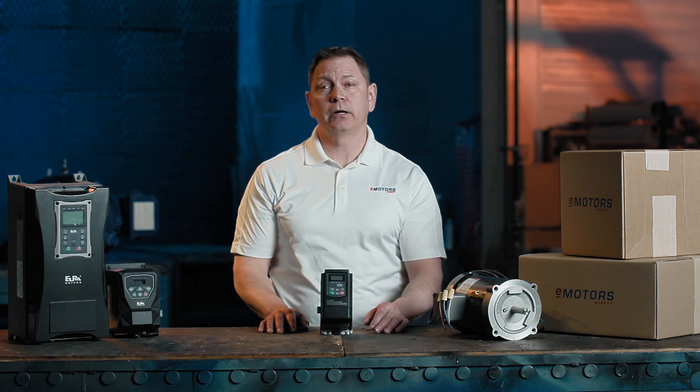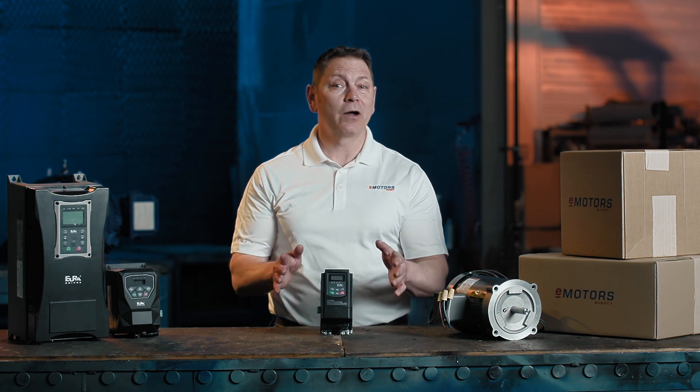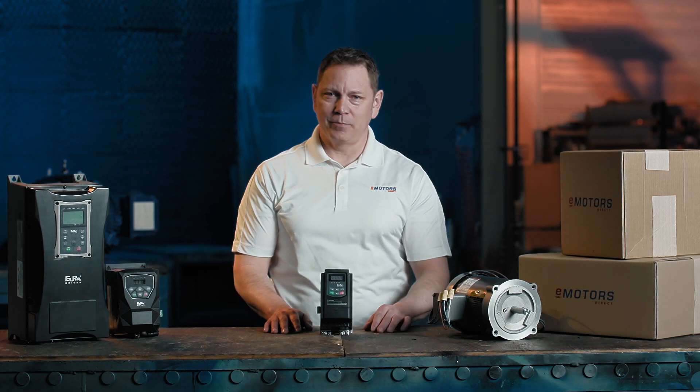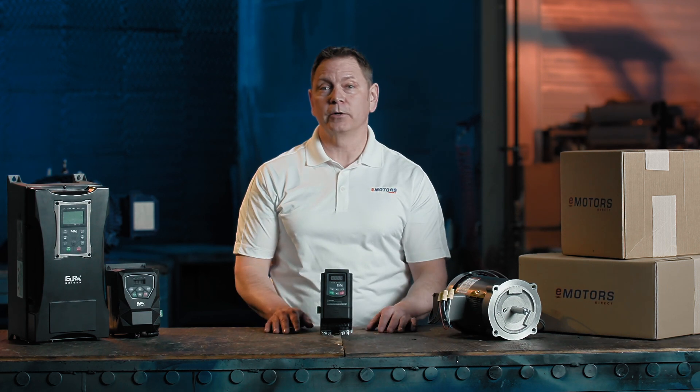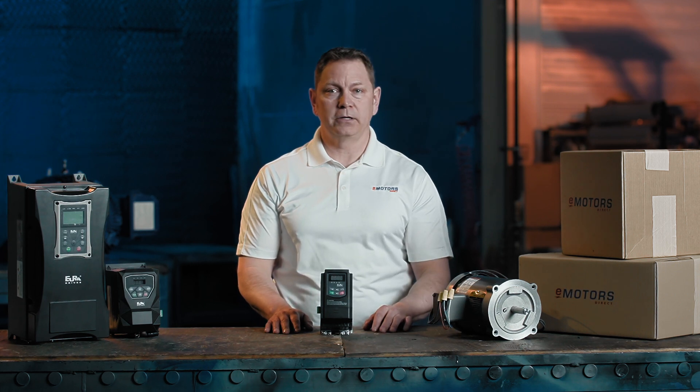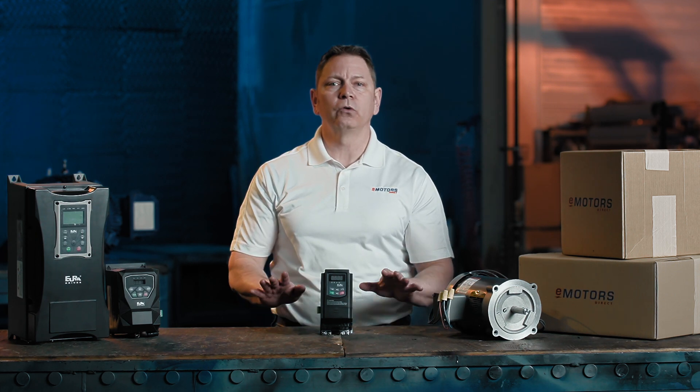Just ordered your EuroDrive E2100 variable frequency drive and can't wait to get it running? You're in the right place. Hi, I'm Keith from eMotorsDirect, Canada's motor experts. In this quick start guide, I'll show you how to set up your E2100 so you can control your motor in no time.